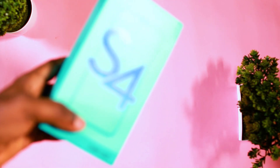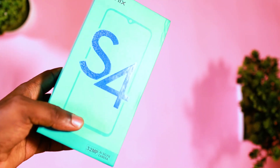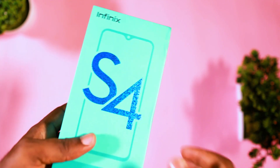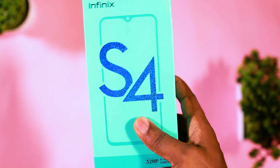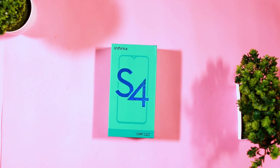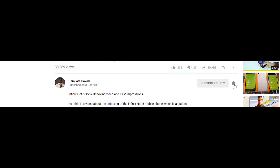Hey guys, my name is Damilari and welcome to yet another exciting video. I'm going to be unboxing the Infinix S4, which is a recent device that was launched earlier this month. I'm going to do a quick unboxing video to see what's inside the box and give my first impression about the device. So without any further delay, let's get into the video — kindly click on the subscribe button just below the video.